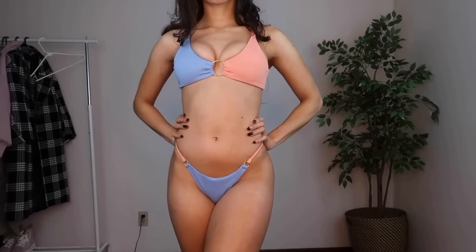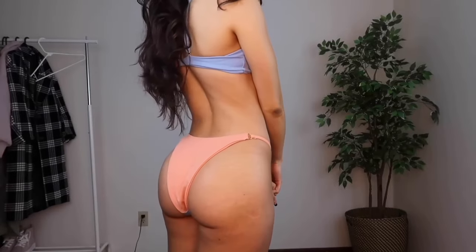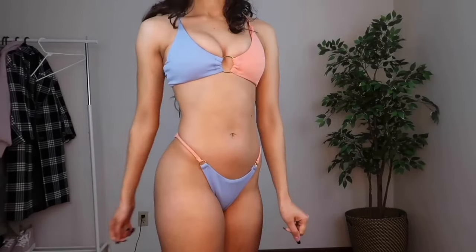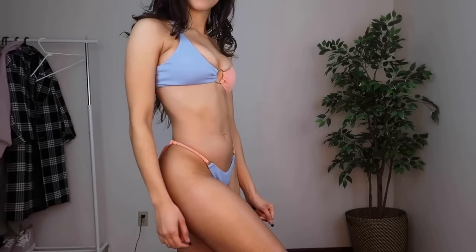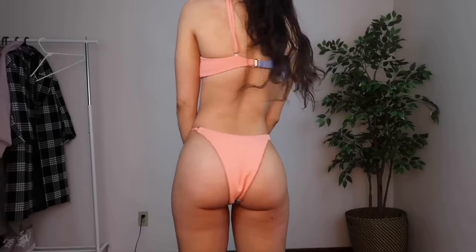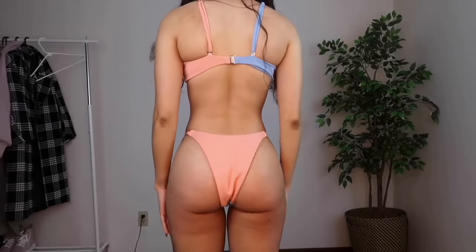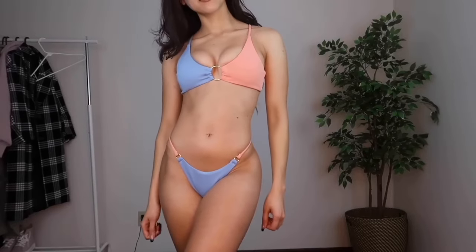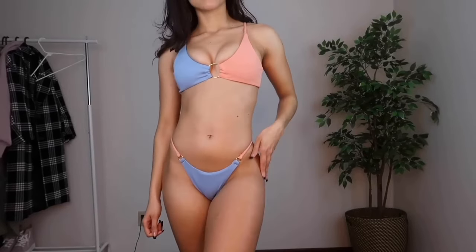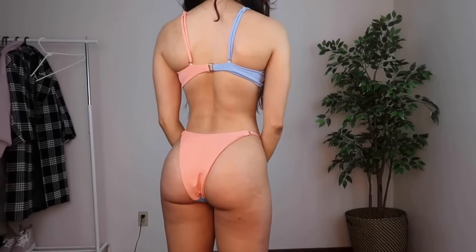It has a textured fabric — not a regular smooth swim material, this is the type that is textured. But it is still swim material so don't worry about getting it wet. The top comes with padding and the padding is removable. I got all of these in a size small, and this one fit really true to size. I think this is a really great color combination — I hadn't seen a bikini like this so I was really excited, and the fact that it fit really great made it that much better.